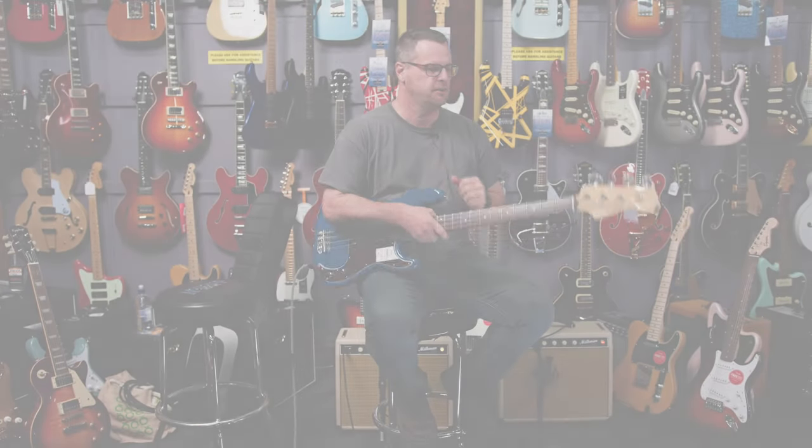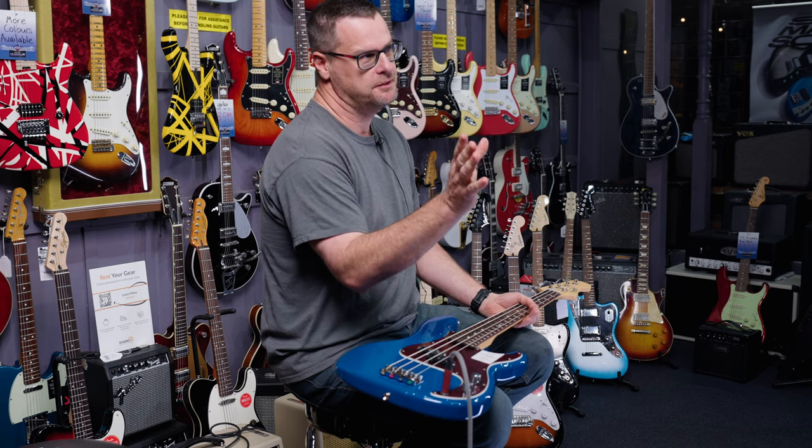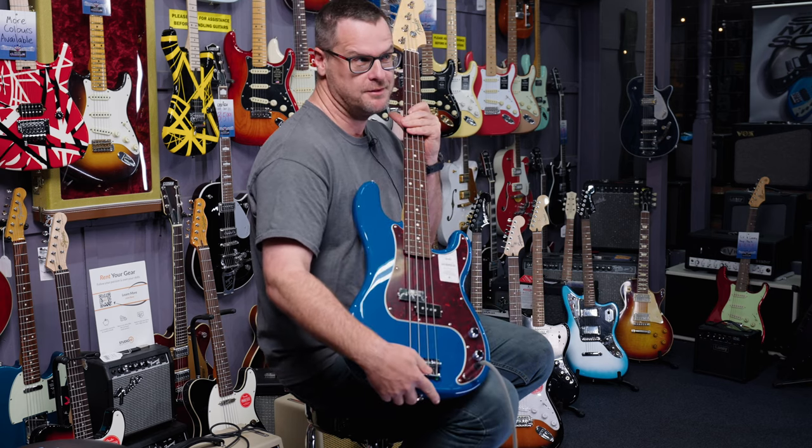Hey guys, welcome to Music Junction. We're here with another demo. Thanks to Ryan for having me out, since you get to hear him play a lot of guitar. Nobody wants to hear the bass or the bass solo.